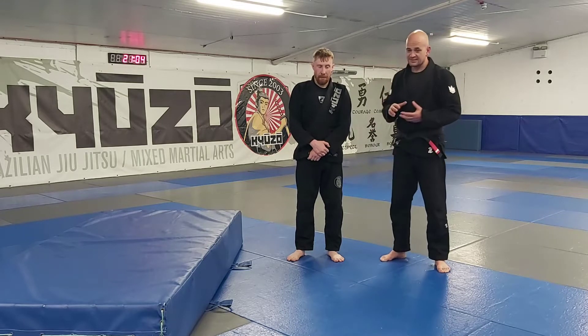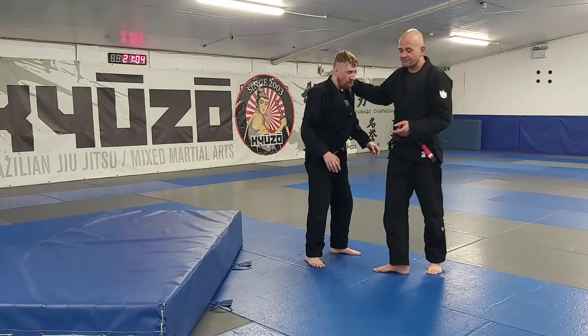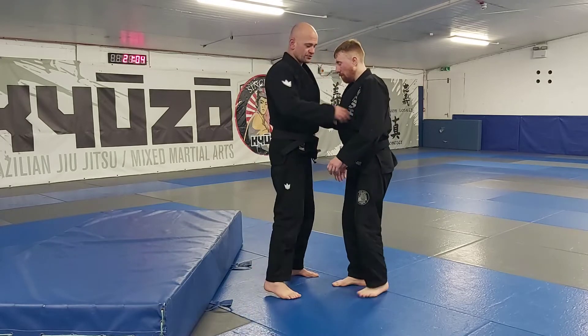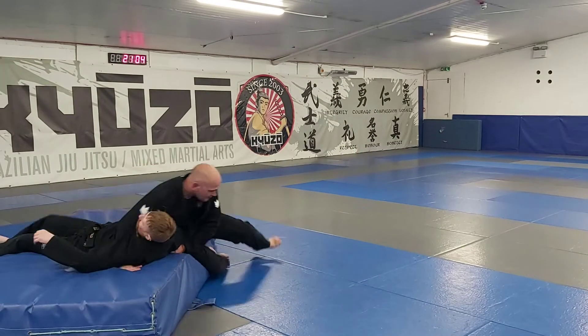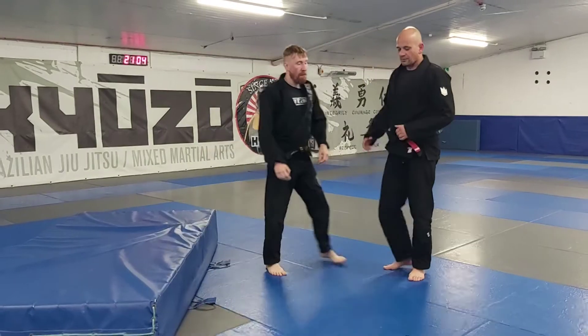This is the ogashi, or hip throw. I'm going to do one on Grant just on the mat first, and then we'll work into how we train it and how we get it done. We're going to start with an underhook and a tricep grab, and step in — there's a good reason we use the mat.